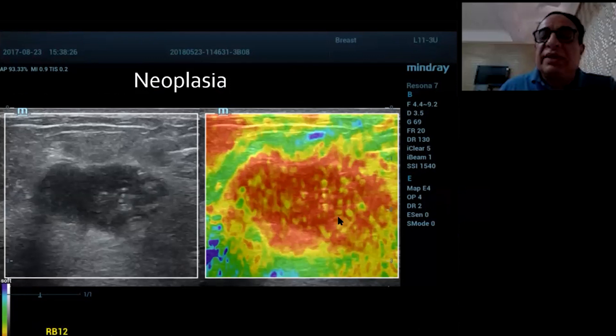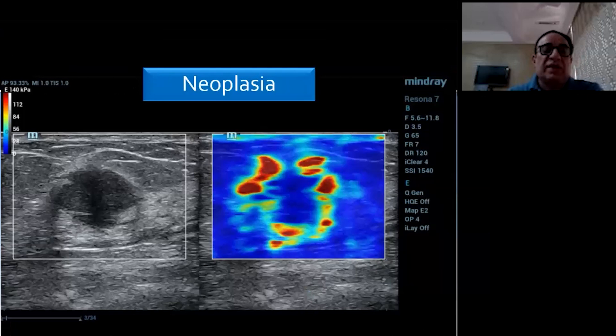Here a lesion which appears lobulated with some speckles of hyperechogenicity is much larger on the B-mode than on the elastography map. It is a color score four or five, suggesting neoplasia, with small areas of softness as you can see here.